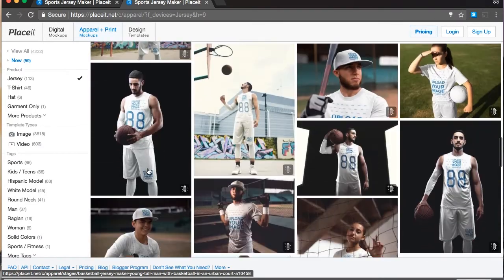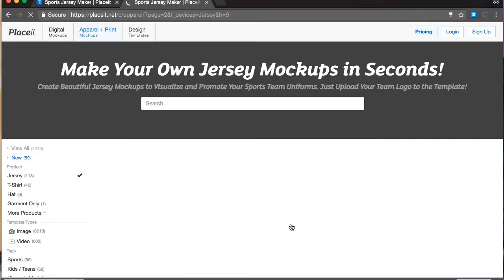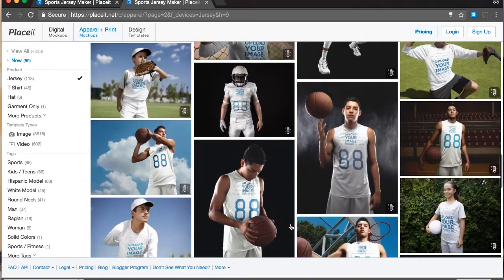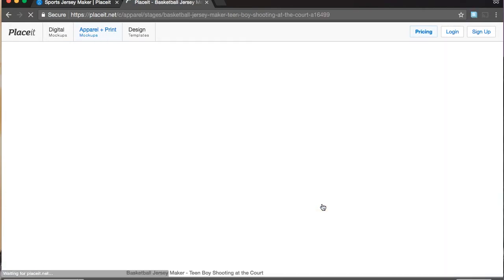I'll scroll down and find the one that I want. The one that I want is on the second page. There's a really cool kid playing basketball around here somewhere. Here it is.